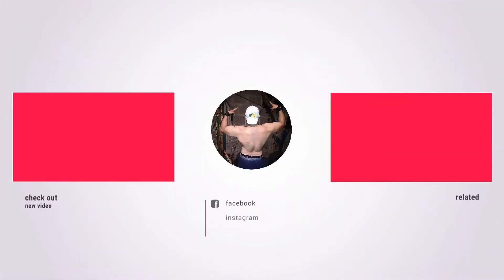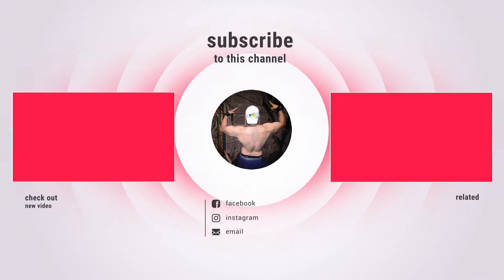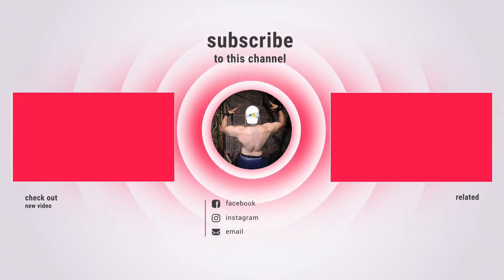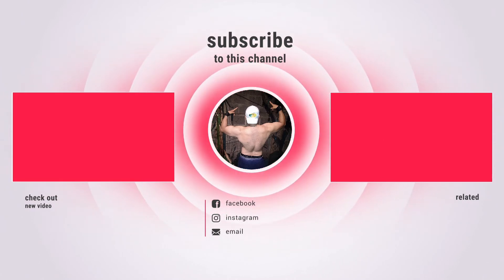Llegamos al final. Les invito a que se suscriban al canal, que dejen su like si les gusta el video, su dislike si no les gusta, y comenten si lo quieren comentar. Nos vemos en otra.